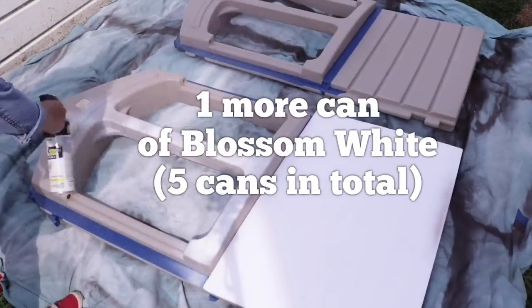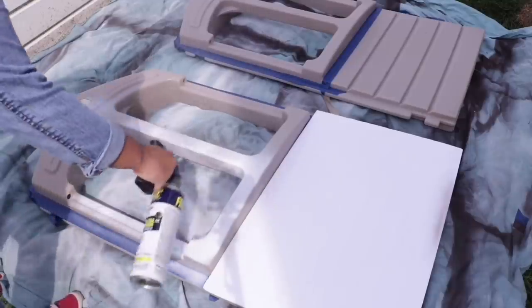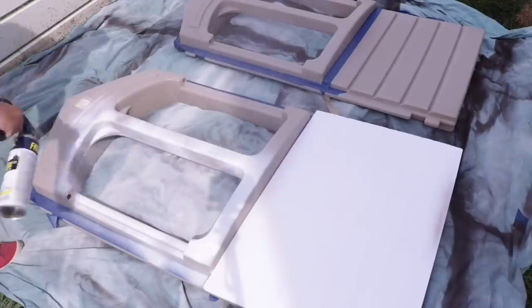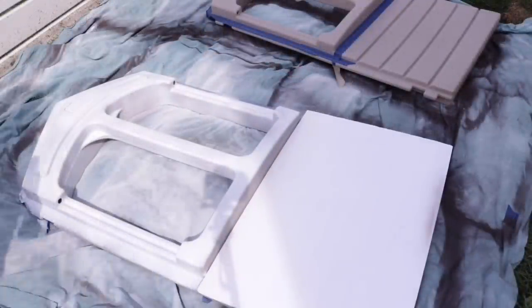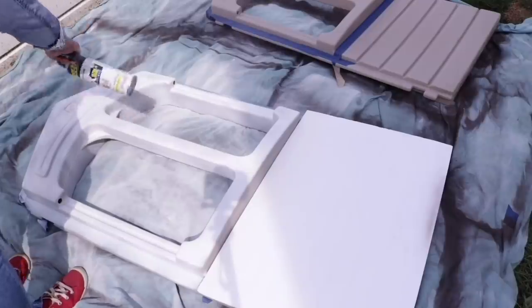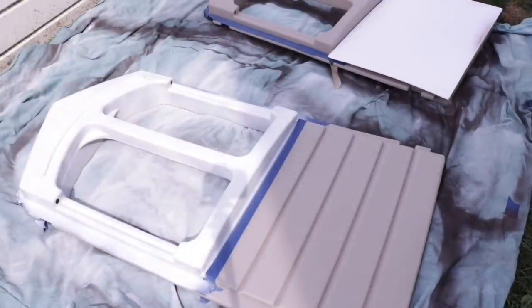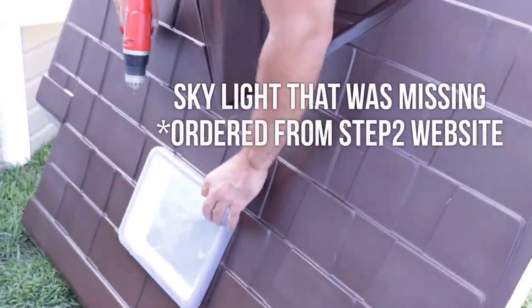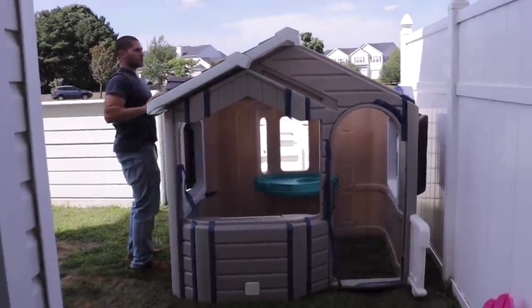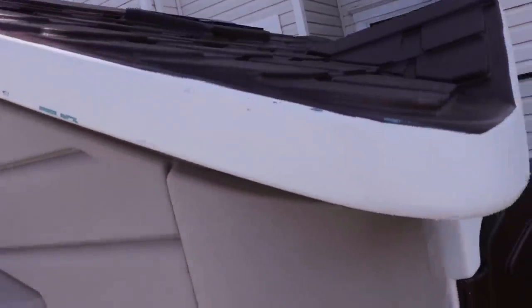I had a ton of that can left over because I didn't use any more spray paint after this. One tip: once everything is dry, start assembling while the house is still disassembled, so that if it does chip — which it will, because it takes a lot of force to put things back in — you can touch up your paint without disturbing the entire house. Unfortunately, because it was raining a lot, we stored the pieces in the garage and the next day there was so much chipping — not the brown paint, but definitely the white paint.